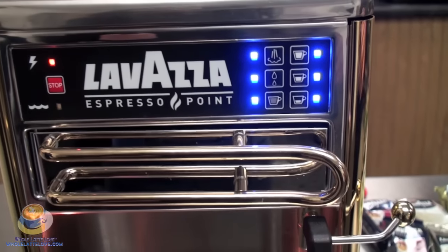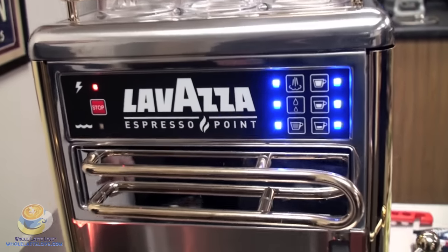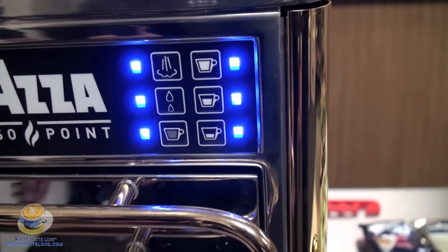The manual says it's a large, medium, small cup. We found the large would be 5 ounces, the medium one would be 2 ounces, and the small one would be 1.5 ounces.